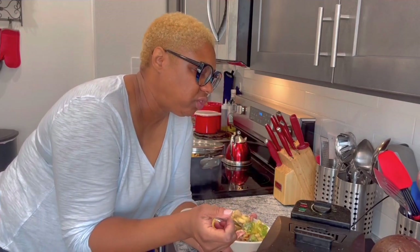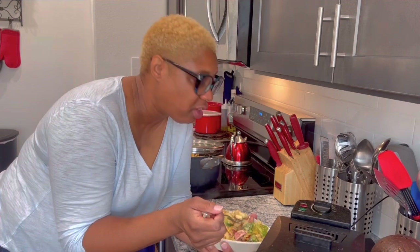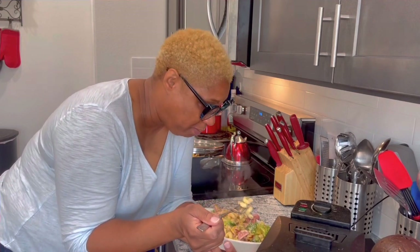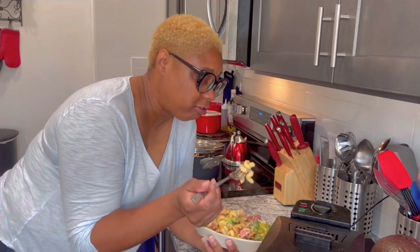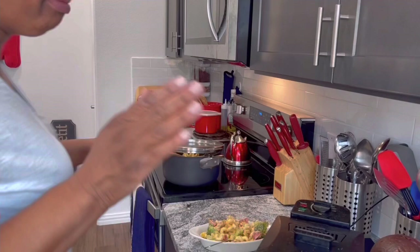Lord Jesus, thank you for this food I'm eating, thank you for it being good, and thank you for blessing me to know how to cook. Y'all don't mind a little smacking, do you?